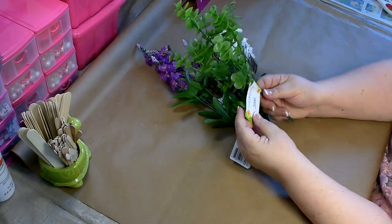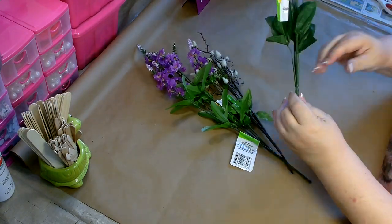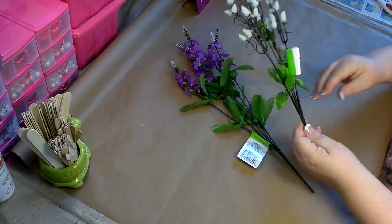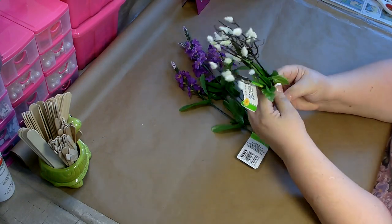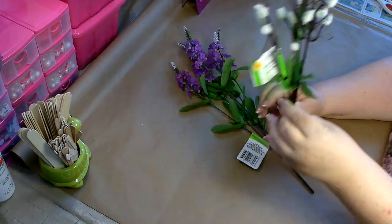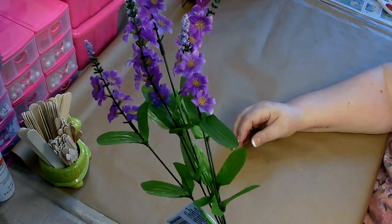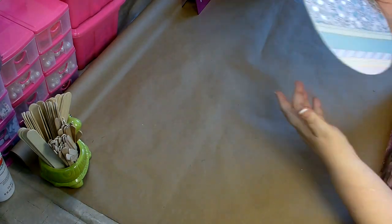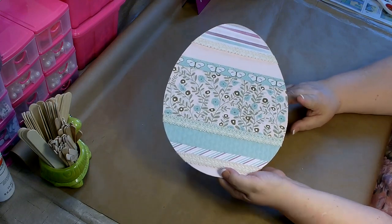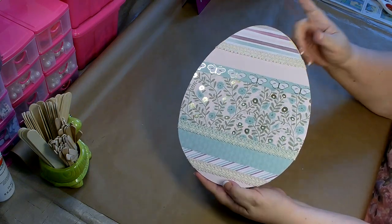You're going to need a little bit of greenery. I chose this one — it's just called floral. I also grabbed a little bit of baby's breath, and then this one is called blooming branches — it has dark branches and a little mini cattail on the end. And then this one is called spike. You'll also need one of the large wood egg cutouts from the Dollar Tree. I'm going to be using this one; I've already gone ahead and decorated it. I do have a video showing you how to do this and I'll link it at the end.